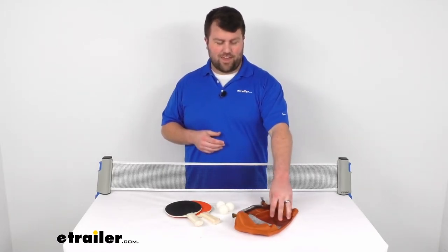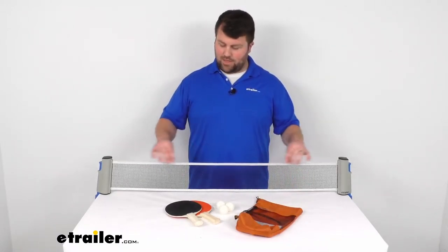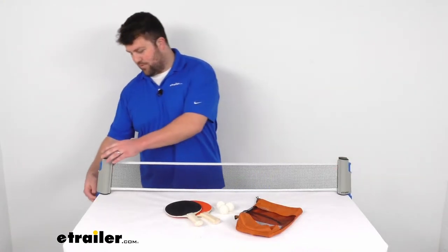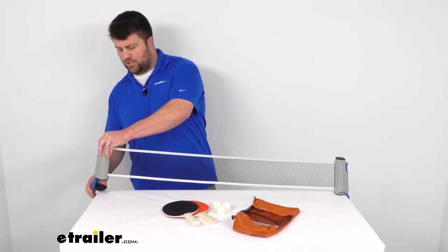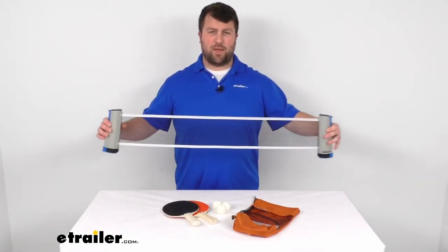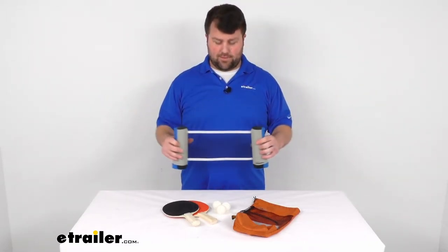You also have a travel bag here to make sure that everything stays together. And you've got this really neat net — this is kind of the main thing of this kit. This net will fit onto any table that is one and three quarters of an inch thick, just under two inches, and it will expand out to about six feet wide so it will fit almost any table out there.